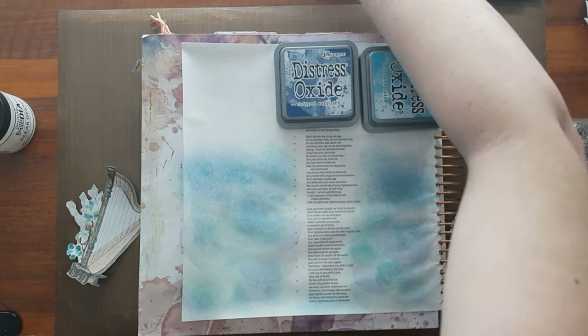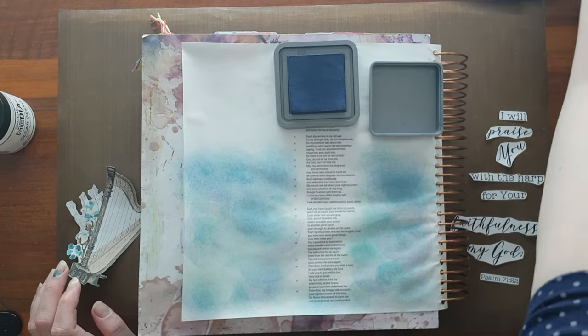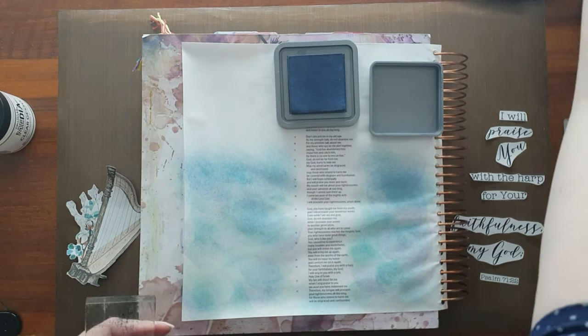The verse says, 'I will praise you with the harp for your faithfulness, my God.' And I just really, really love that.